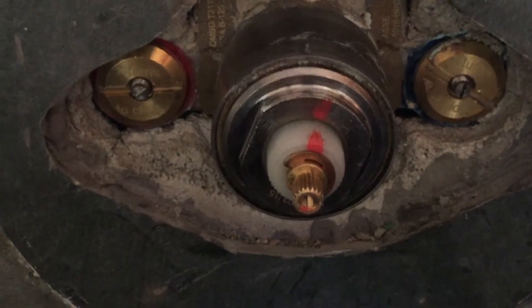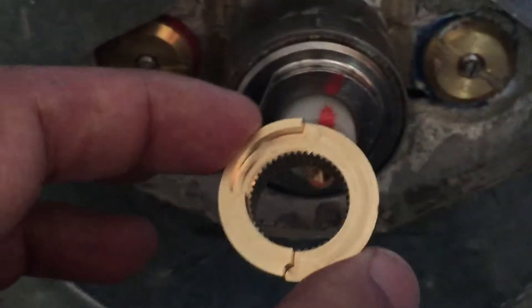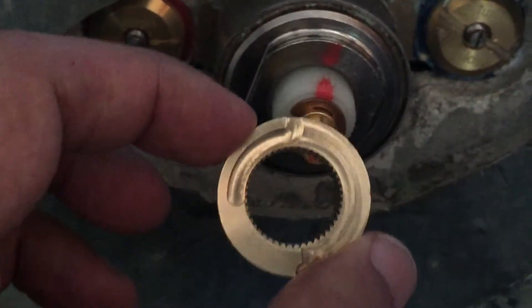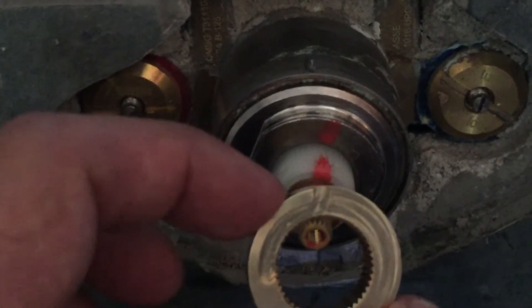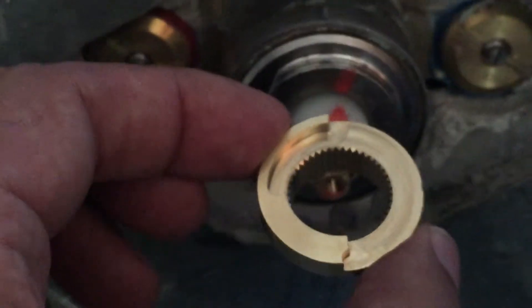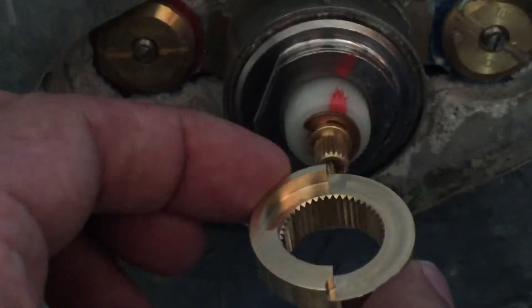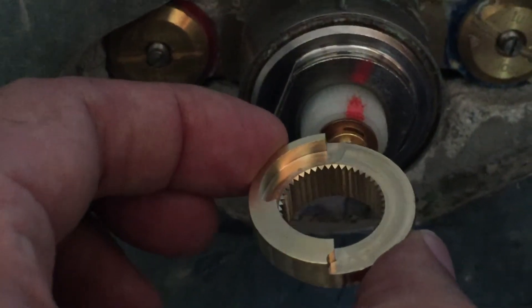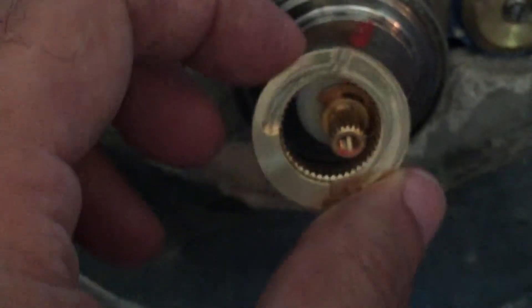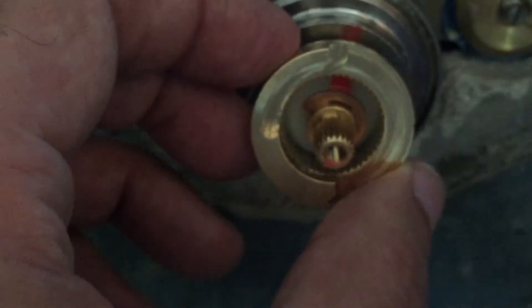It is worth noting that the temperature control stop will be placed on the cartridge itself once we achieve a temperature of 100 degrees Fahrenheit. Once we achieve that temperature, you can see the stop — the stops built into the design of the temperature control stop fitting — will be placed such that the stops are at the 12 o'clock and 6 o'clock position like this.